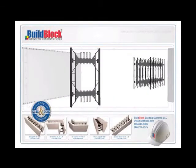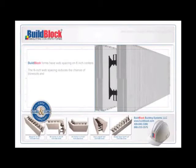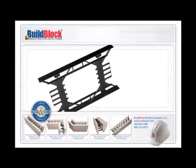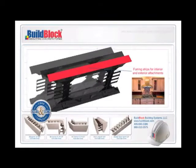Superior Web Design and Spacing. At the core of the BuildBlock ICF is its strong and unique web. BuildBlock forms have web spacing on 6-inch centers, while most ICFs come with 8- to 12-inch web spacing. The 6-inch web spacing reduces the chance of blowouts and eliminates the scallop effect, which can occur when concrete pressure distorts the outside of the forms during the pour. The webs serve as furring strips for interior and exterior attachments, giving sheet rockers and carpenters more attachment points for fastening.